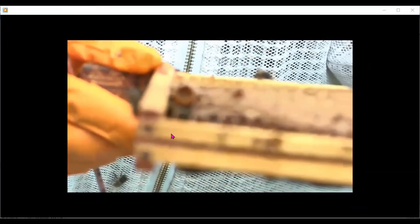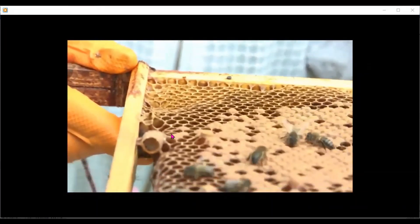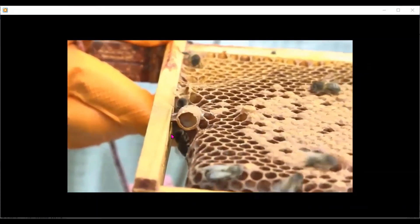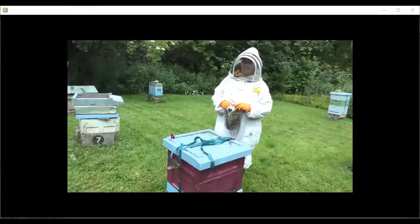We're back to an open queen cell here that's charged — it's got a larvae inside it, and that larvae is going to turn into a queen. I'm only leaving one of these in this box and I need to knock down all the rest.